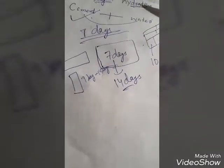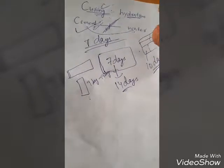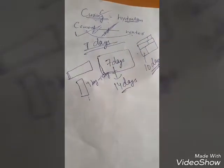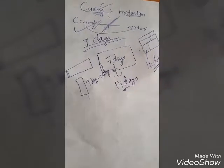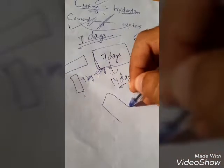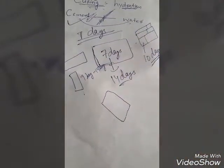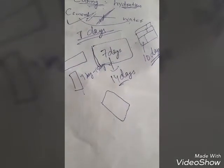We do curing to complete the reaction between cement and water in concrete. When concrete dries, the water inside goes outside, so there is very little water remaining. We apply more water to continue the reaction. Usually we use gunny bags on site — applied on the slab or column — and spray water on them so they remain wet.